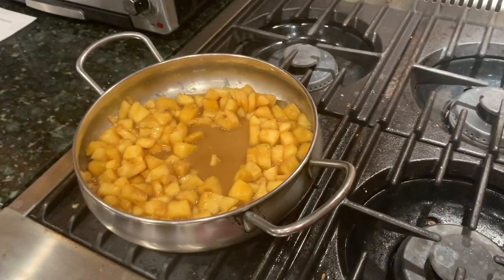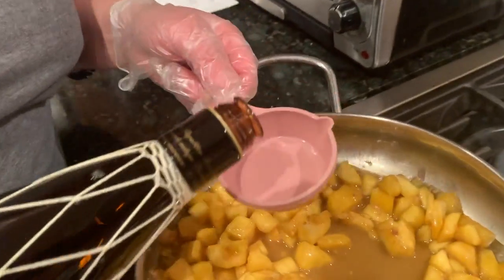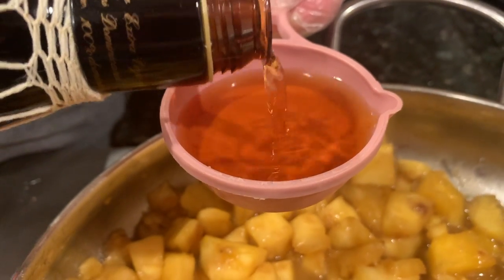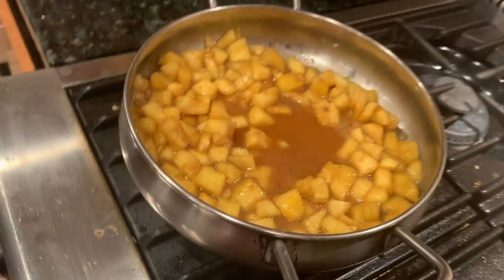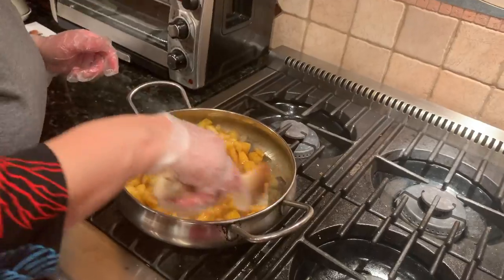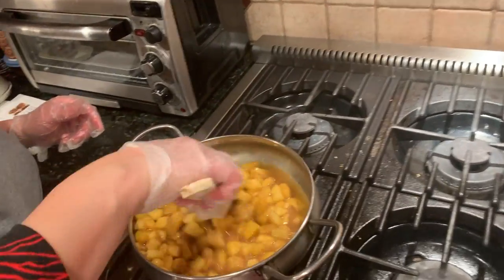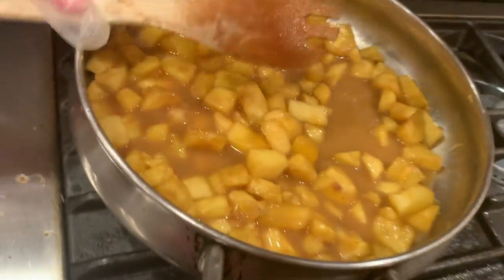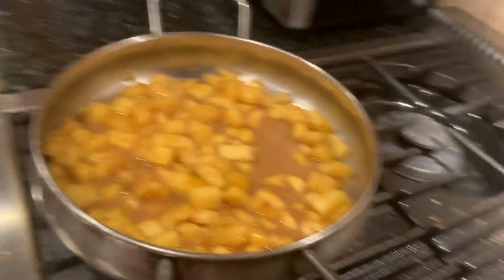I'd say maybe about a quarter cup of rum. The important thing to know is that when you add the rum, the alcohol will evaporate and you'll still get the taste of the rum.